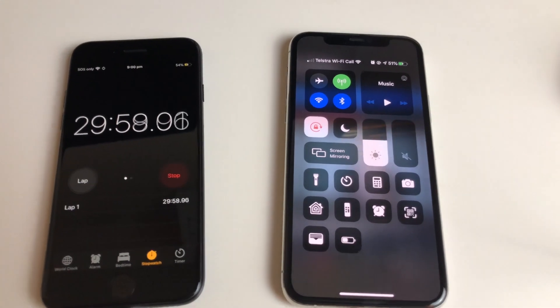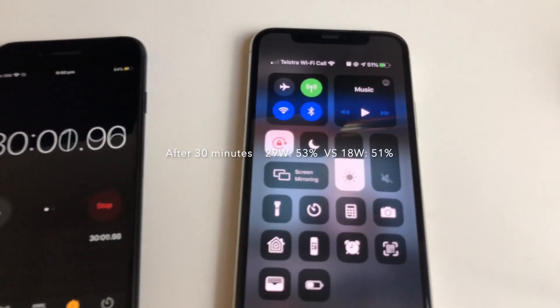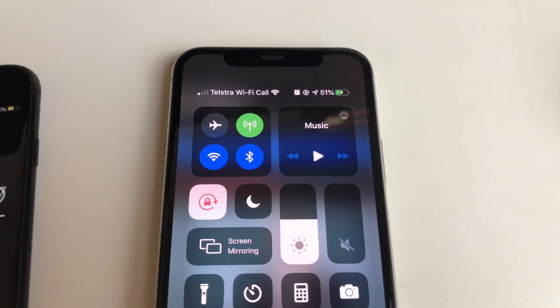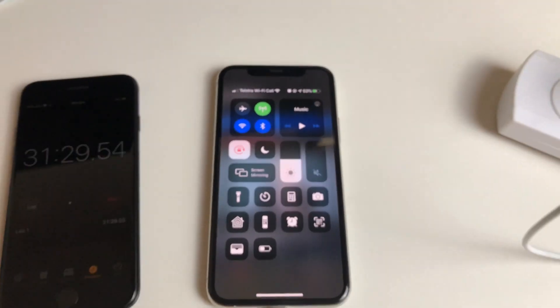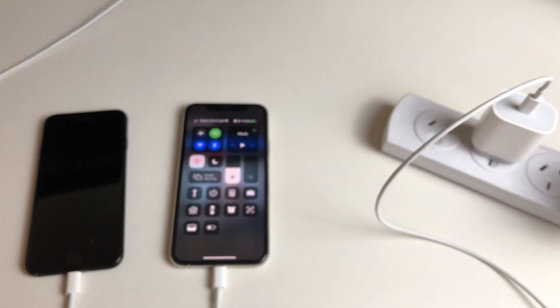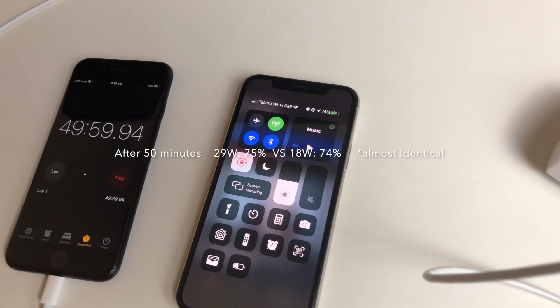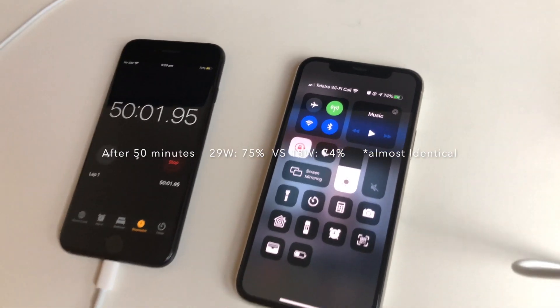Looking at it at 30 minutes now, it's just approaching 51%. To get to the same 53% charge with the 18 watt power adapter, it's actually taking an extra minute and a half. At 50 minutes we're at 74%, which is identical to where we had the last power adapter.